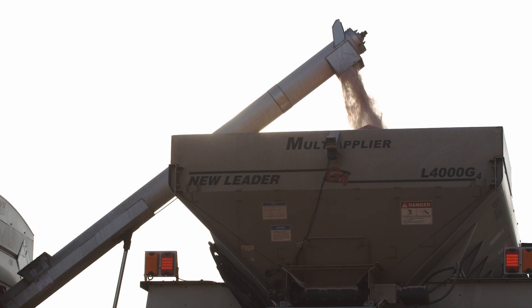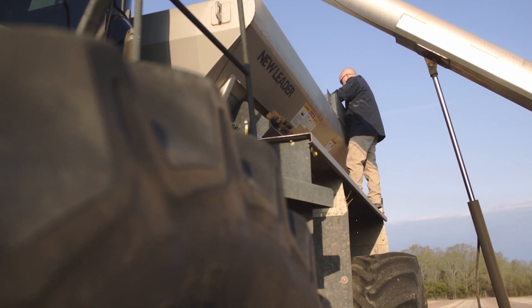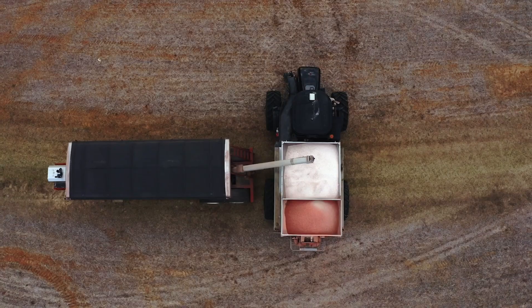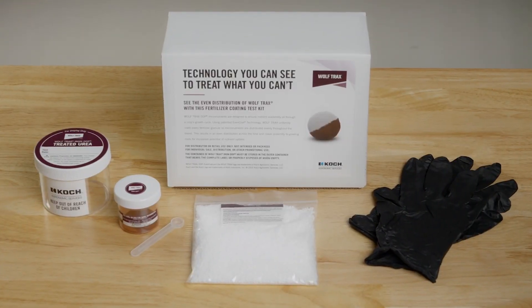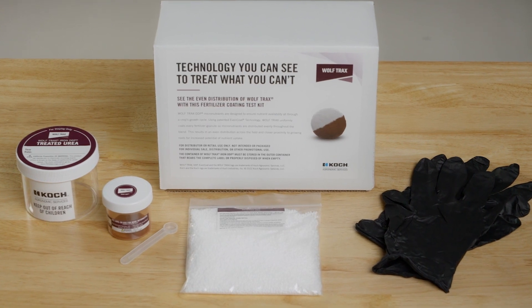WolfTrax DDP Micronutrients are designed to uniformly coat every granule in a fertilizer blend using patented even coat technology. To demonstrate the benefits of WolfTrax and this exclusive technology, we've created a demo kit to provide an up-close look at the even distribution of micronutrients when applied to urea.